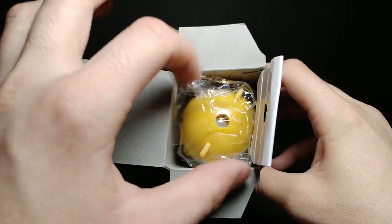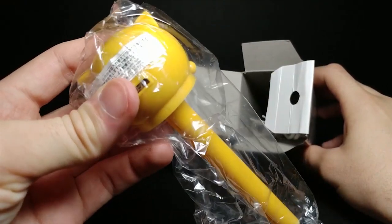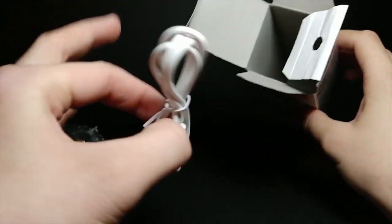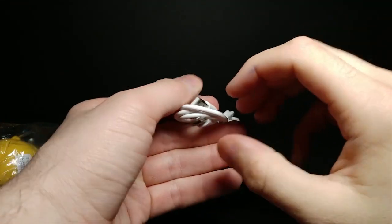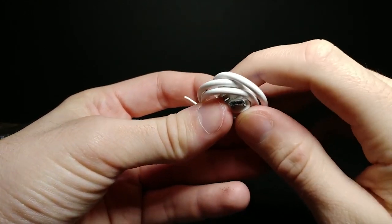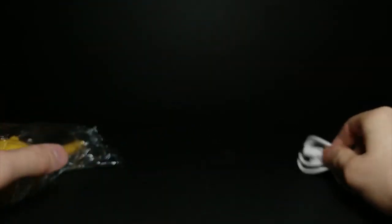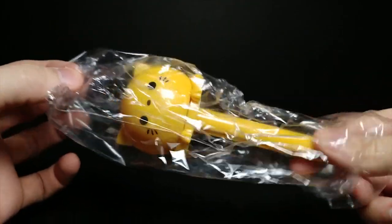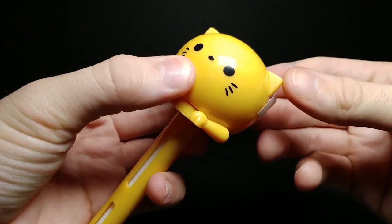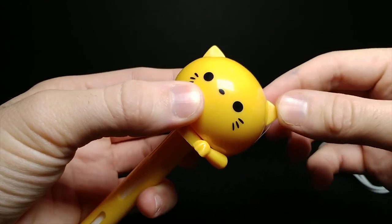This is what the inside packaging looks like. The USB is actually a separate piece, which is nice that it comes with one. It's powered through micro USB — so if you still have a cell phone that works with micro USB, you could use this to charge your phone too, giving it multiple uses. Let's slide the plastic off. It's really cute — the ears are actually able to move a little bit; they're made of a softer plastic.